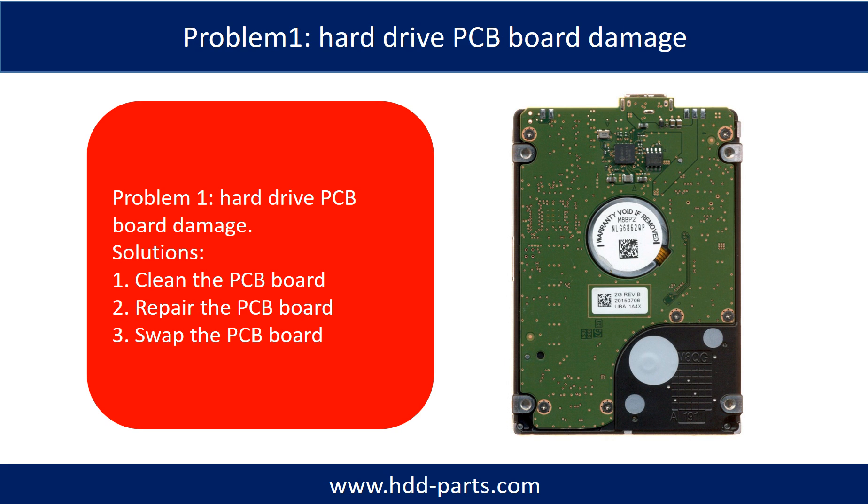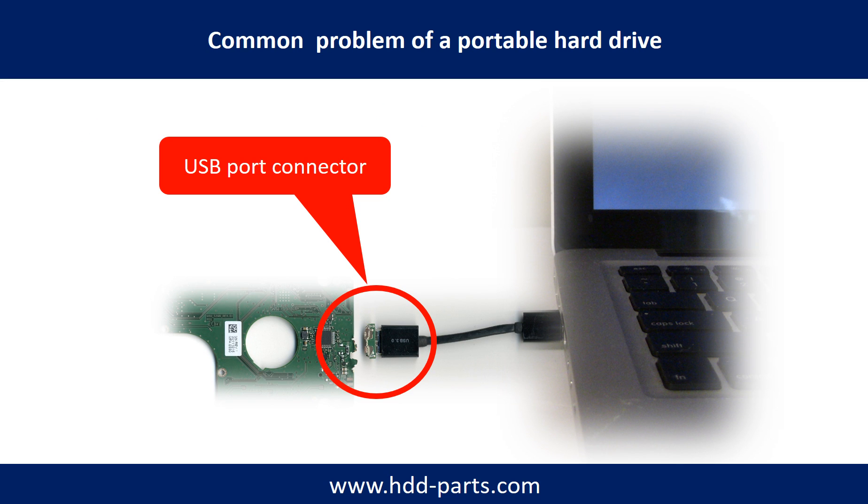Hard drive PCB board damage. Breaking the port connector is very common in portable hard drives. Because the connector is soldered on a very thin PCB board, this is the most fragile part of a portable hard drive. One side of the connector holds a heavy hard drive relative to the thin PCB board, and the other side is a fixed computer — the connector is like a fragile bridge in between.